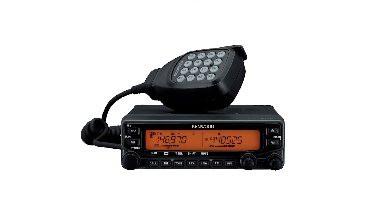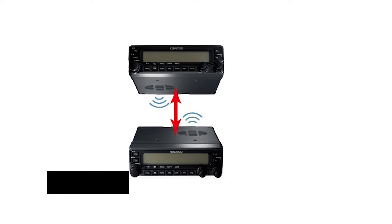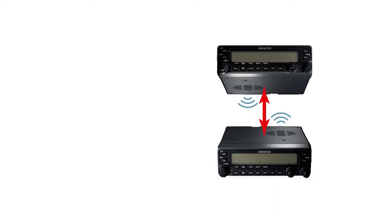Here's another famous name in ham radios. The Kenwood Original TMV71A Dual Band Amateur Mobile Transceiver has been around for a while now, and though its age shows, it remains one of the more impressive options.